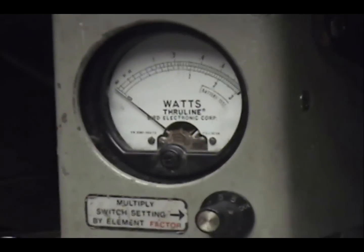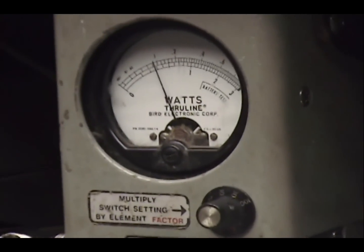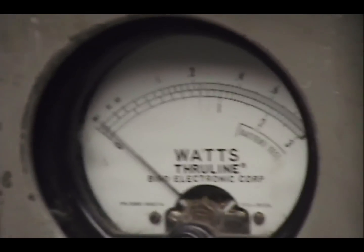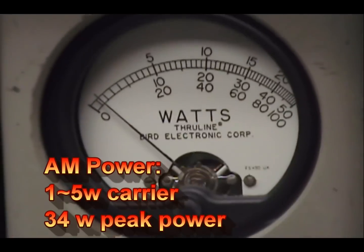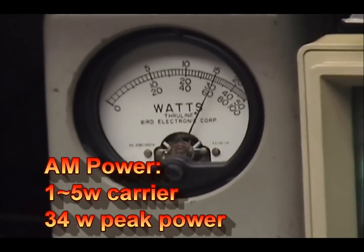Speaking of the tune-up on the transmitter, let's take a look at that right over here. All the way up center for 5 watts, just a hair over maybe. All the way down, 1 watt, maybe a hair under. 1 to 5. On the peak reading, we have a 50 watt slug. All the way over here is 50, that's 40, and that's 30. This one's a little hotter than some of them. Usually I get about 30, 31 out of this one. I'll get it over to 35.